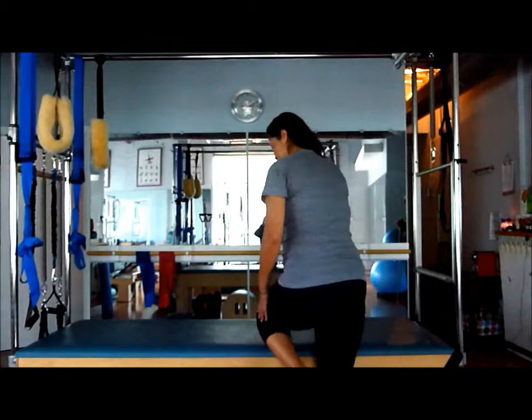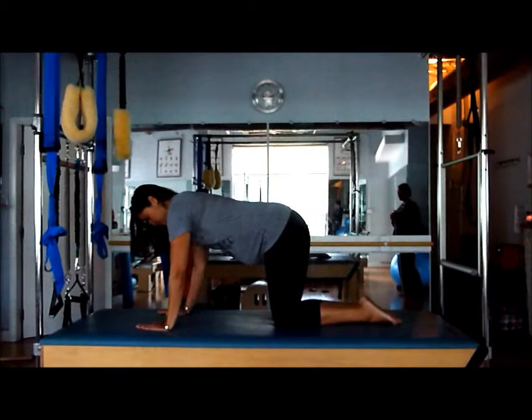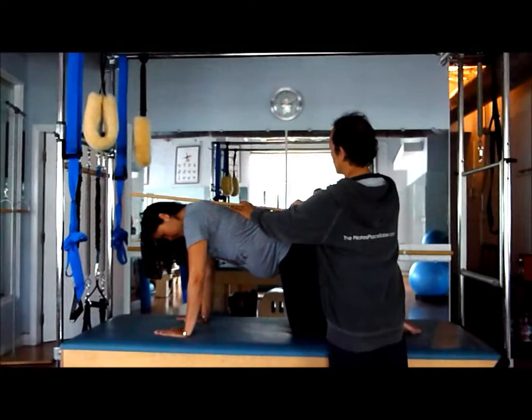We're going to start by coming onto all fours on top of the Cadillac, or of course you can be on your floor. We're going to start in neutral spine. Lewis is going to go ahead and place the stick on top of Martha's back and you'll see the points of contact.